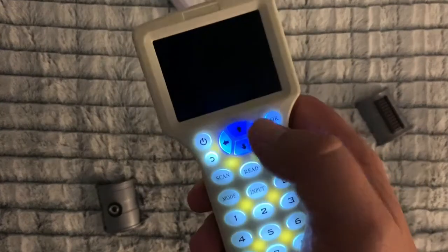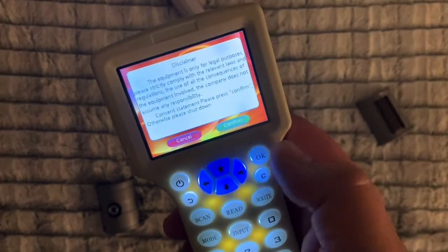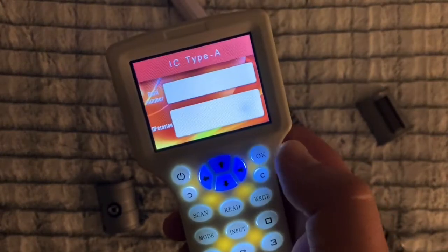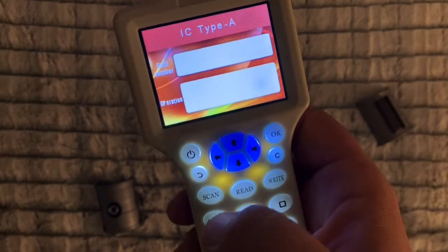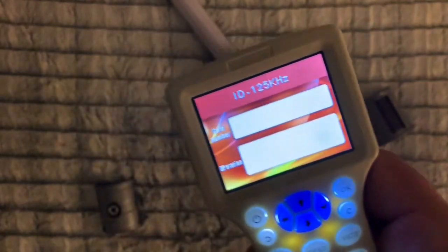We turn this on and it goes through its startup sequence. You want to make sure you get it onto the mode which is 125 kilohertz.